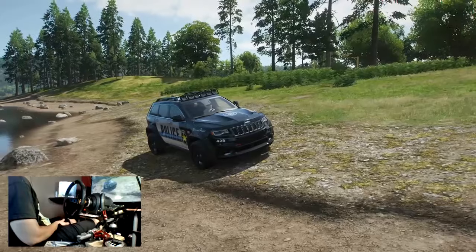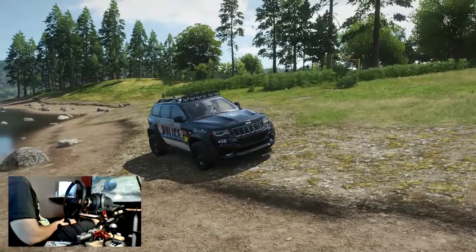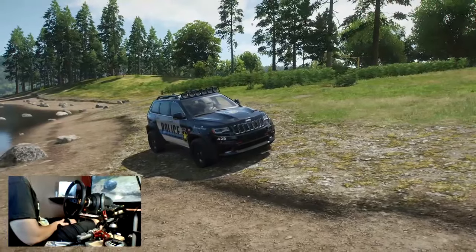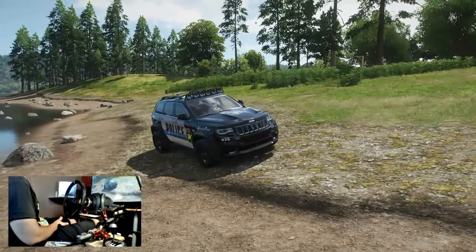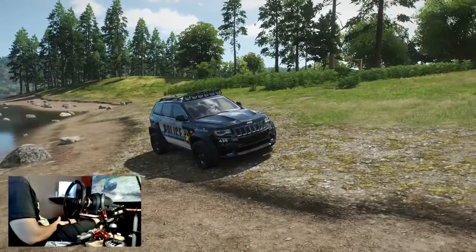Hey, what's up guys? Welcome back to the channel. Today we're back in Forza Horizon 4. We're going to do some dirt and cross-country races in the 2014 Jeep Grand Cherokee SRT8. That was a seasonal reward for this summer season for Series 12.